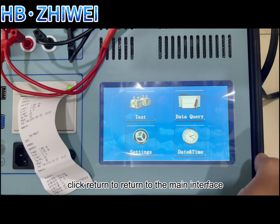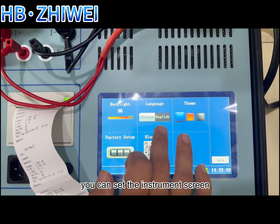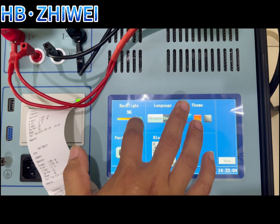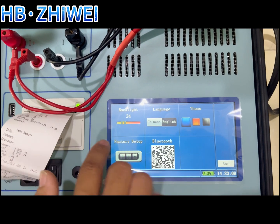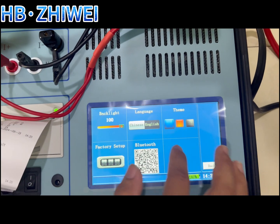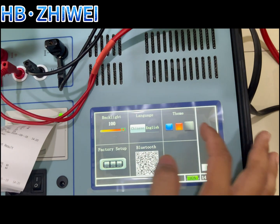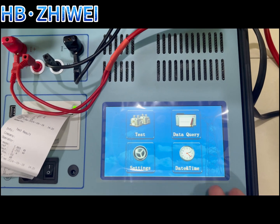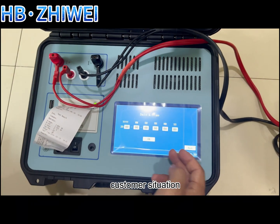Click return to go back to the main interface. The third item is system settings, where you can set the instrument screen brightness and background color. The fourth item is time modification, which can be modified according to the customer's situation.